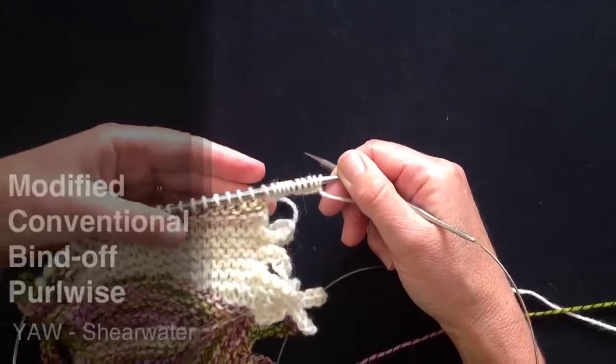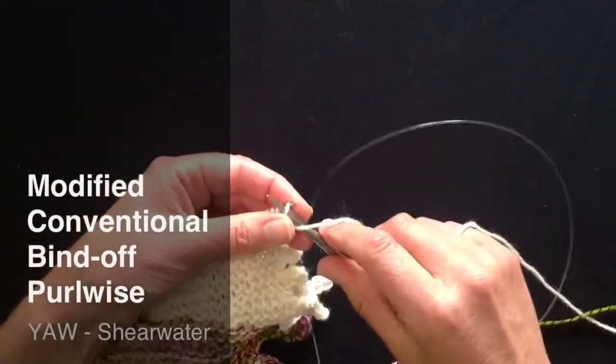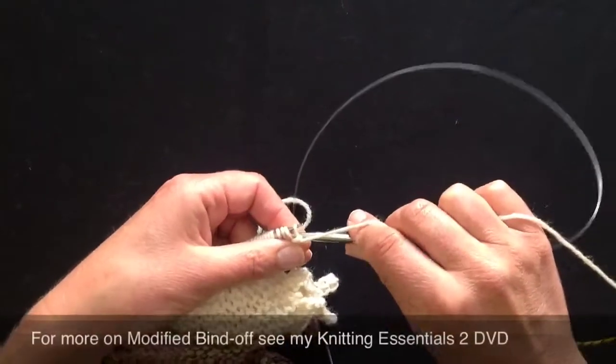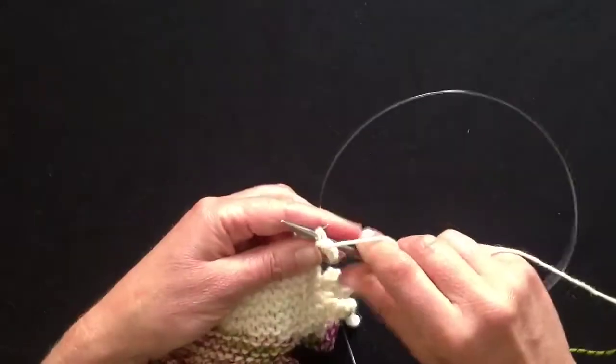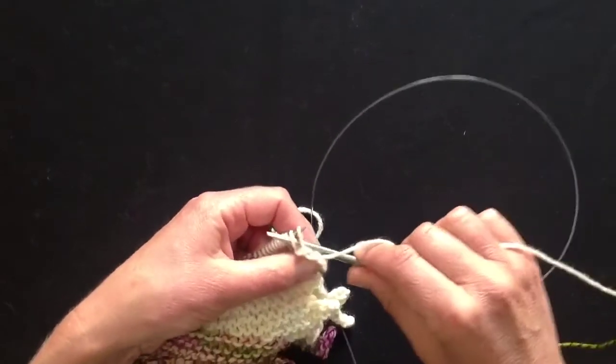I've completed adding my ten extra stitches, and now I'm going to bind them off. I can bind them off knitwise, but I find with the purl yarn it's actually easier to bind them off purlwise, and it reduces the possibility of me accidentally knitting all the way across the row and getting my pattern wrong.